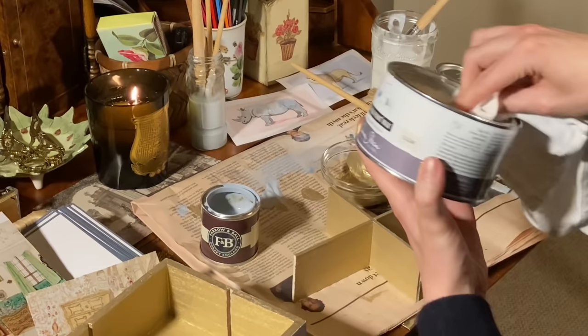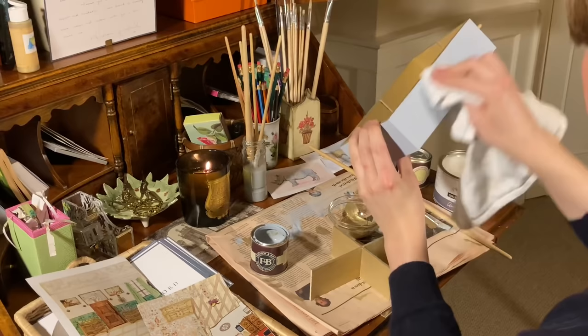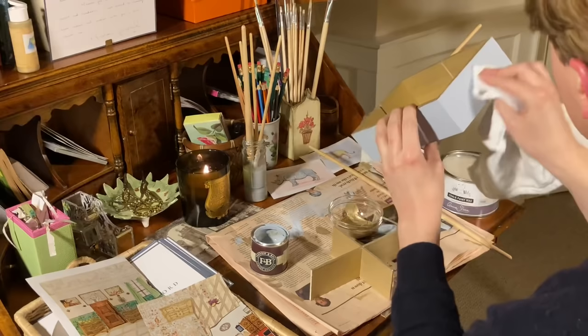To finish, I am applying Annie Sloan Clear Wax over the whole thing. You can't really see on film, but the difference it makes is really amazing — it brings the wood to life and gives it a smooth freshness. I would suggest leaving this box to dry overnight before fixing back the hardware. And that is it — you are done. You have a new beautiful decoupage box that you can store your tea and biscuits in.